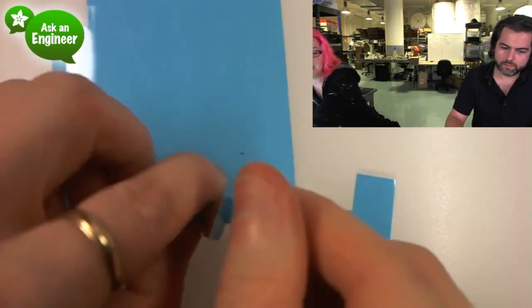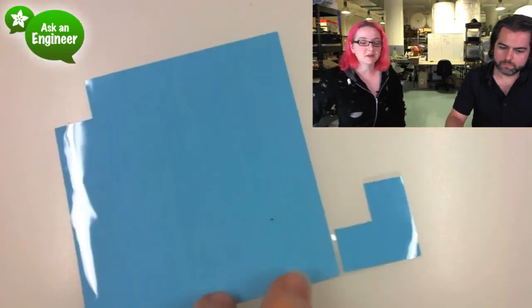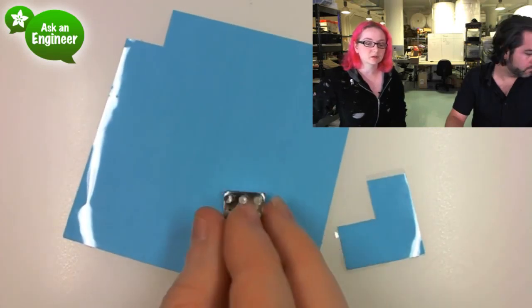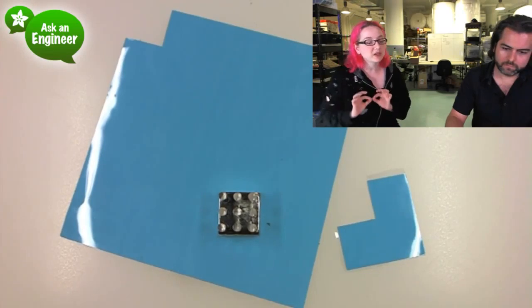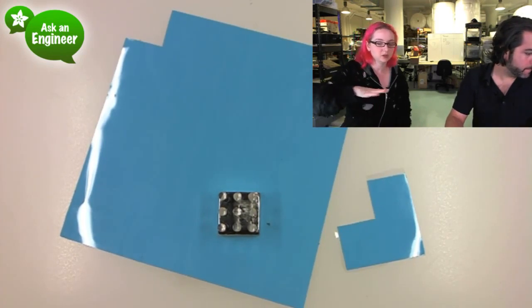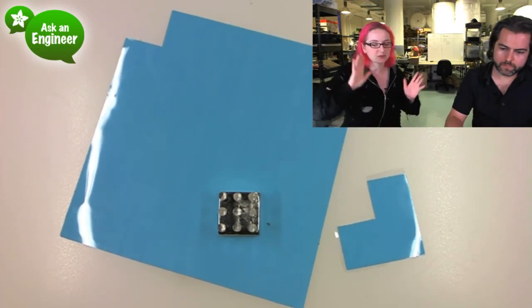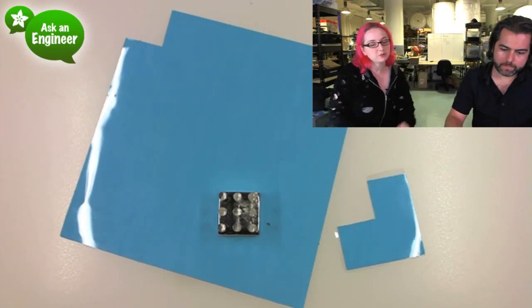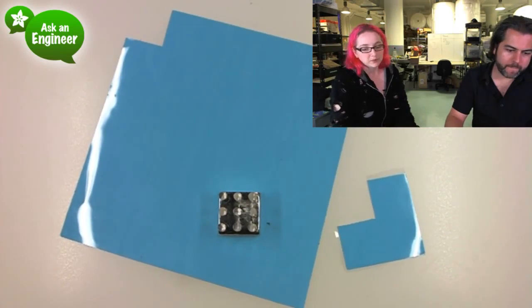You peel it off and then you stick it. It basically provides excellent thermal conductivity, but not electrical conductivity. And it's very thin, so you get a really good connection, and also it's even. So unlike with glues or paste, which are often uneven — you get bubbles and stuff — this is nice and flat, and you squish it and it's perfect. Check the web page for it, the data sheet on it. It's the 3M8810. Great stuff.